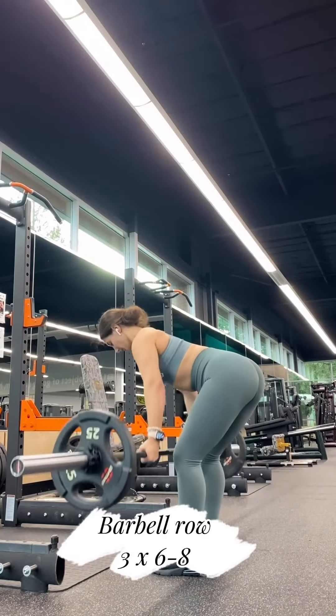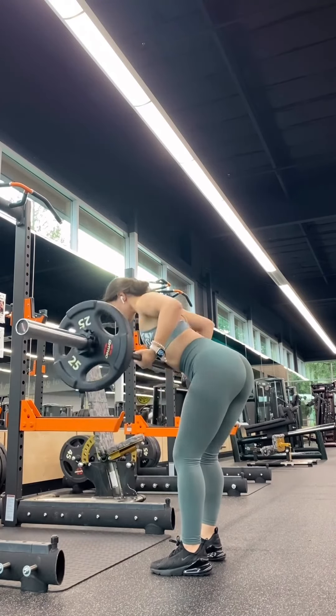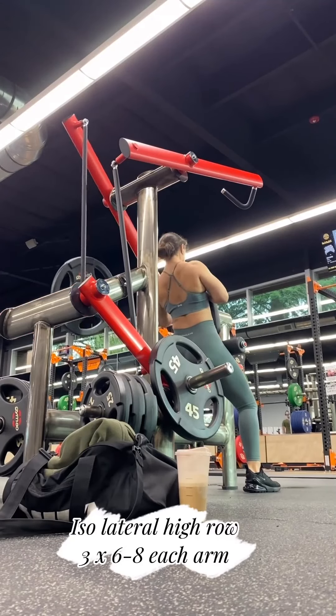Then we have barbell rows. I don't like these that much, but I found out that if you don't like something it's because you're not good at it. Then we're doing the isolateral.